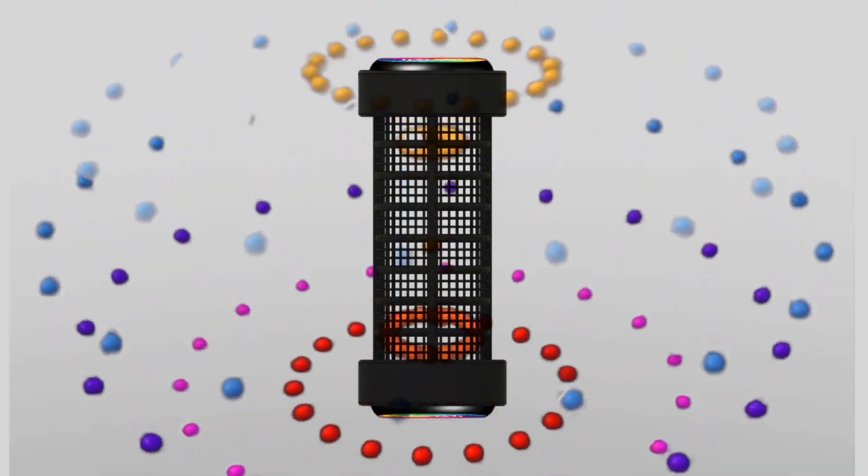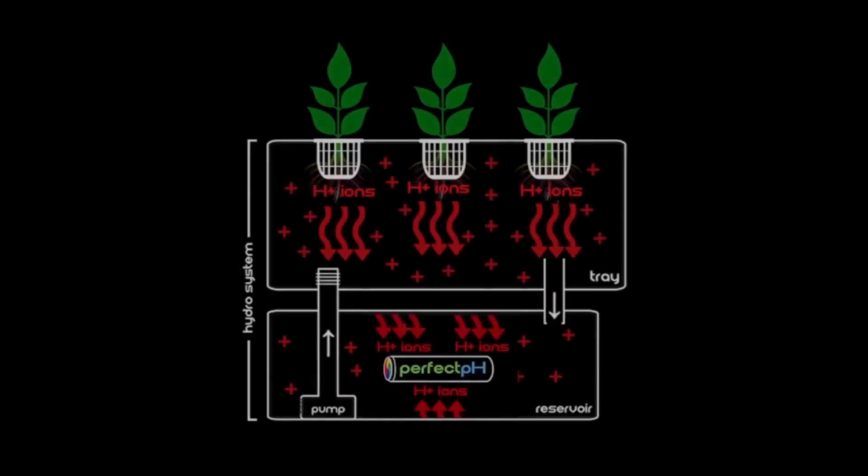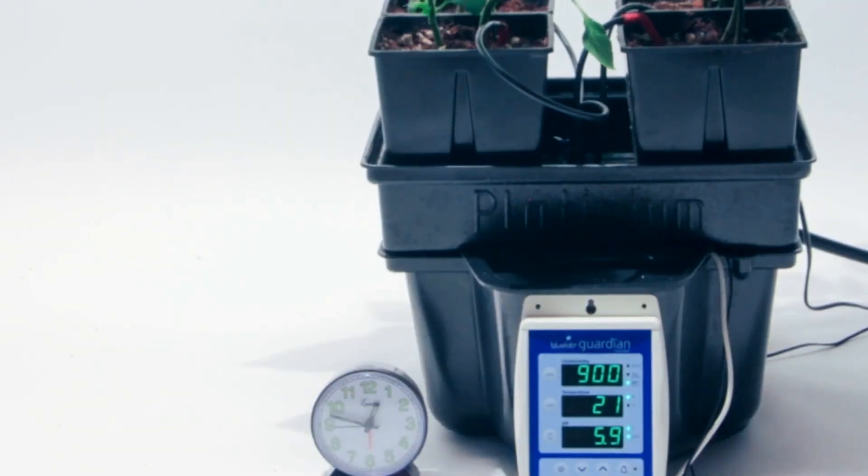By working on an ionic level, the Perfect pH is able to keep your system running smoothly, free of pH issues, by attracting and eliminating the charged ion buildups that cause problematic pH swings. Just set your pH and forget about it — the Perfect pH does the rest.